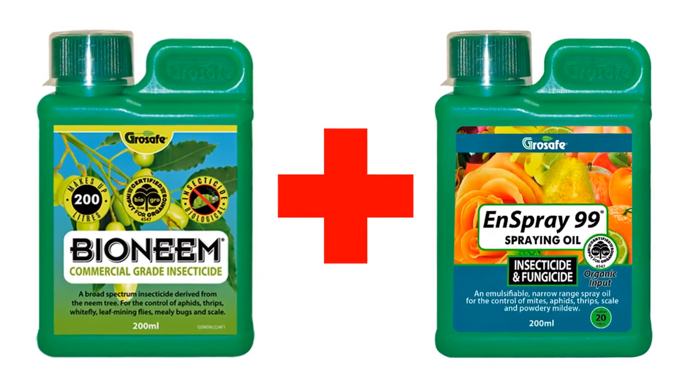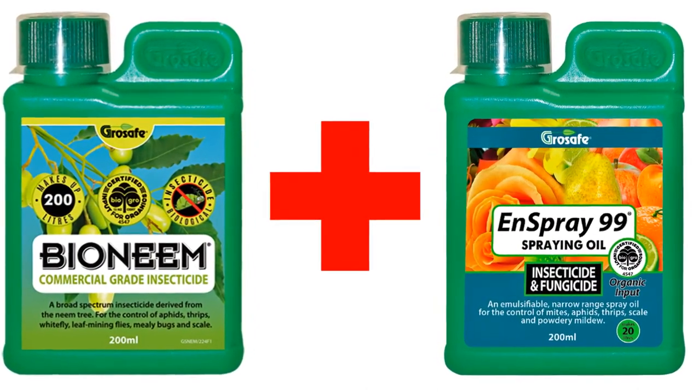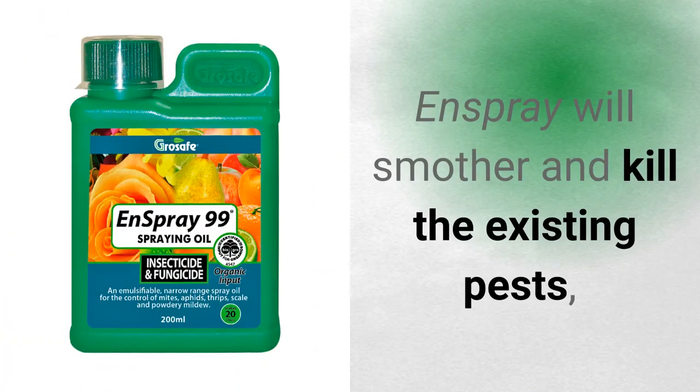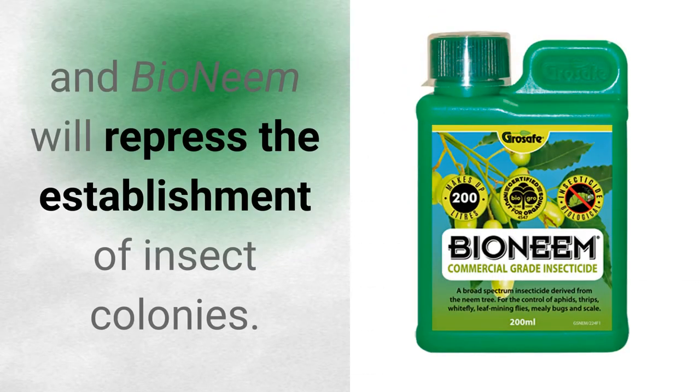To improve insecticidal activity, use both Bio Neem and End Spray together. End Spray will smother and kill the existing pests, and Bio Neem will repress the establishment of insect colonies.